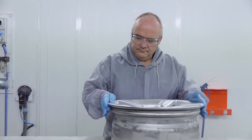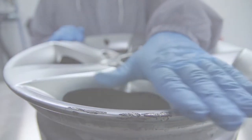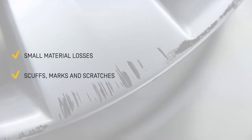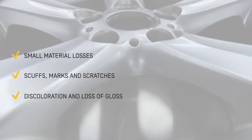The most common damage and mistype per part includes small material losses, mainly in the wheel rim profile; scuffs, marks and scratches that are very in-depth; and discolouration and loss of gloss on the surface.